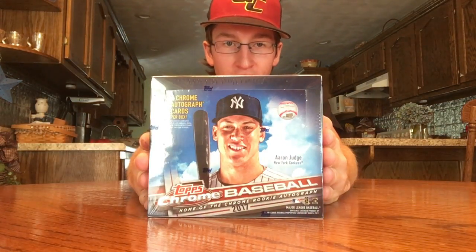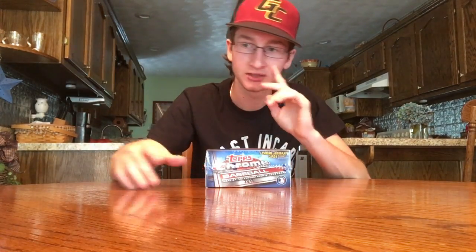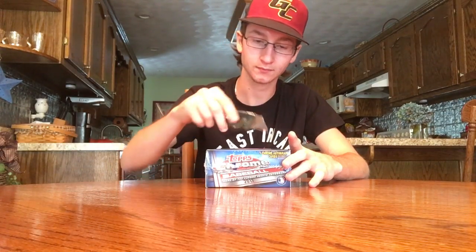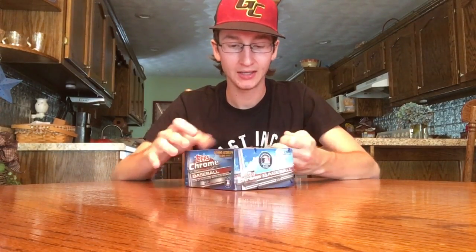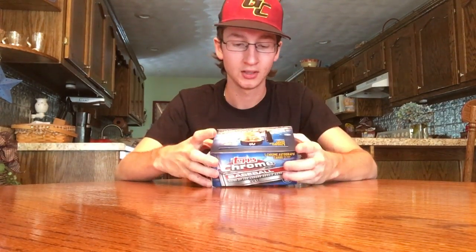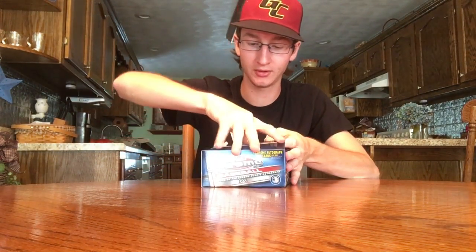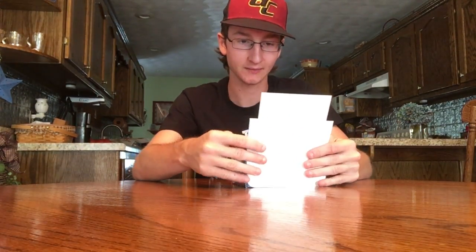Hey guys, welcome back! Today I have a jumbo box of 2017 Topps Chrome — Aaron Judge right on the front. You get five chrome autographs in here. I just busted into an Optic box, go check that video out. Topps Chrome is a really anticipated product of the year and pretty high-end right now because of the Judge and Bellinger chase. I decided to try a jumbo box — this will probably be my only one, so hopefully we can pull something nice. We get 12 packs, 13 cards each pack.